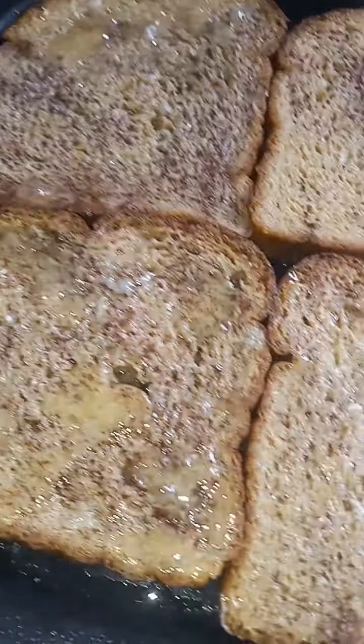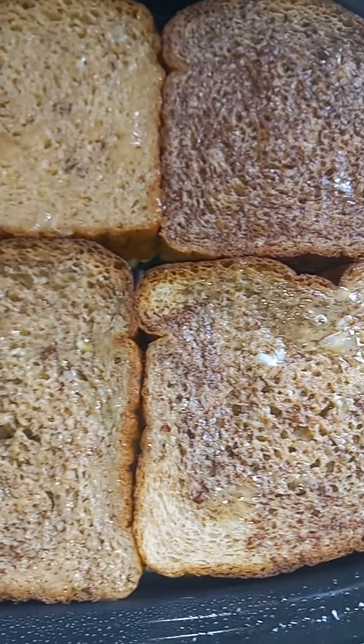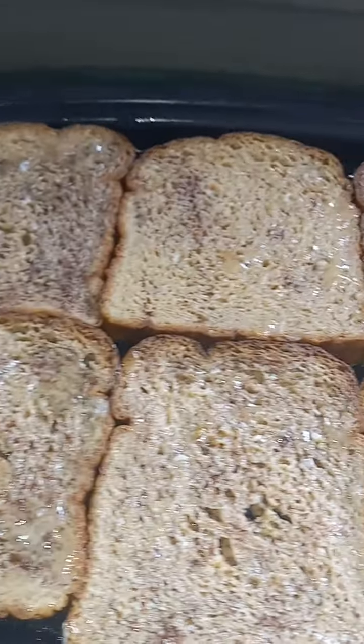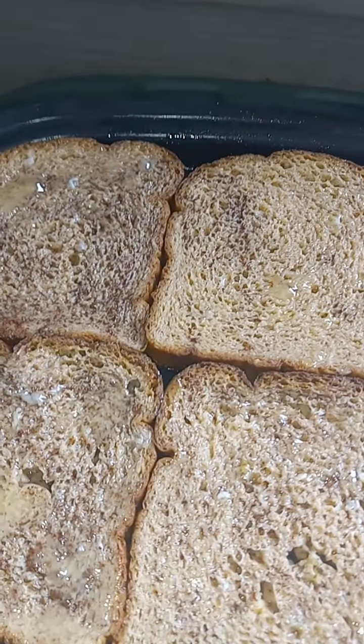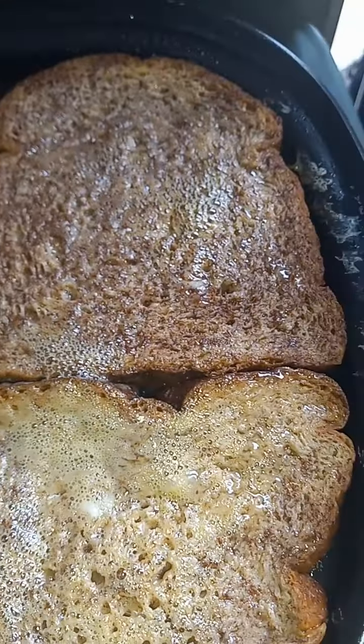Please subscribe, everybody — showing y'all this good old homemade french toast. God bless everyone. I'm going to top it off with some of that little butter. Flavor. There you go. And when I flip it, I ain't got to worry about nothing. Look at that, y'all. Please subscribe, y'all.